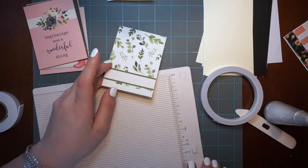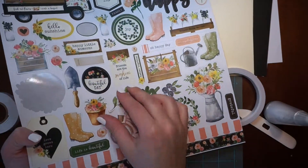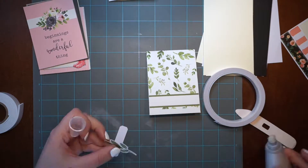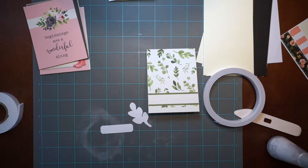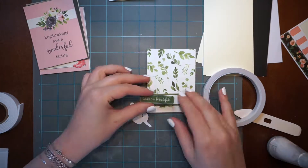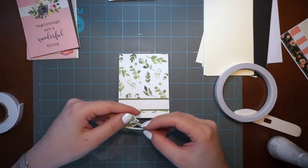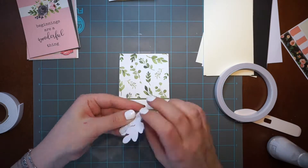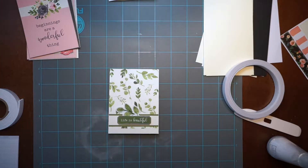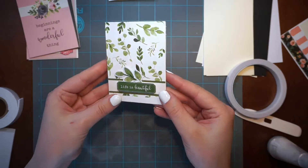The second card is going to be another simple one. I'm skipping the moment of attaching the background to the cardstock since you saw that in the first card. I'm planning to attach sentiments such as 'life is beautiful' and little leaf elements matching the background. I'm removing the stickiness from both stickers, then attaching foam tape to the sentiments. I'm figuring out the better position — I prefer the leaves pointing up. I'm attaching everything together and adding dots tape just under the leaves for a little dimension.